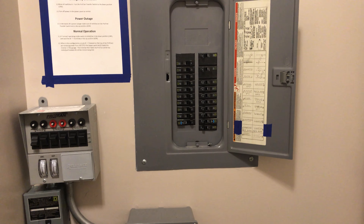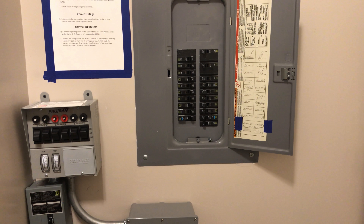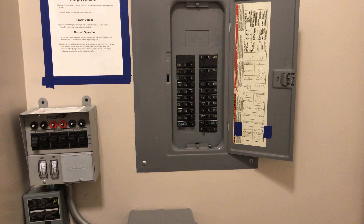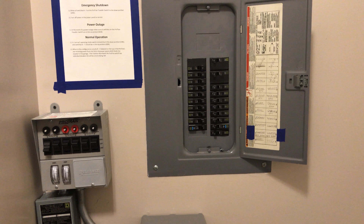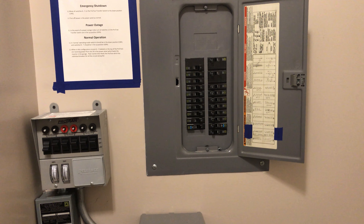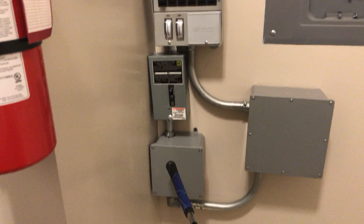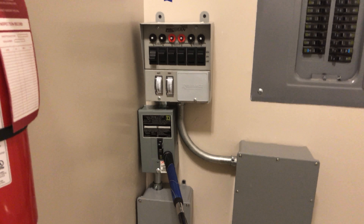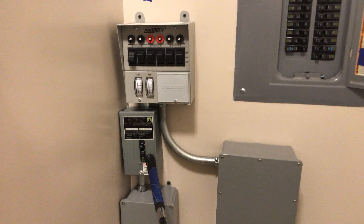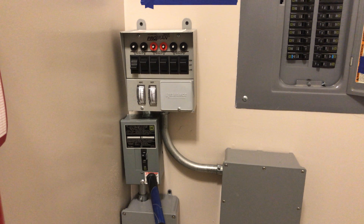My inverter has an automatic transfer switch that switches between utility power and battery power. It runs on utility power all the time until it stops detecting utility power, then it switches over to outputting battery power. The output from the inverter runs down the wall, comes into this junction box, and then goes into this circuit breaker, which is just to protect the inverter in case something gets back-fed from one of the house circuits.